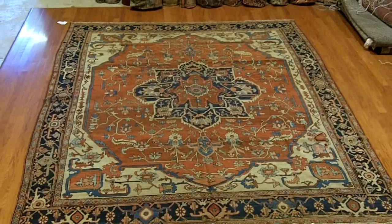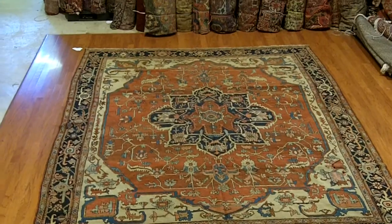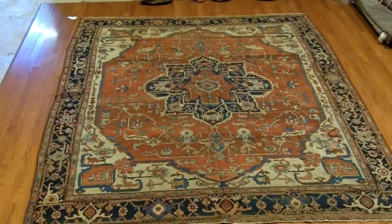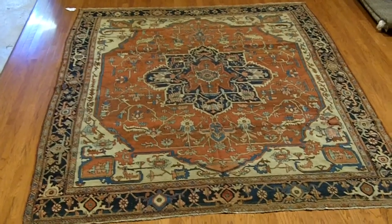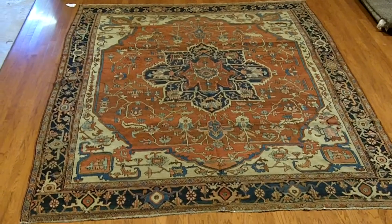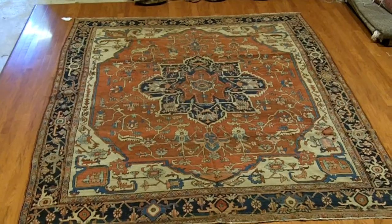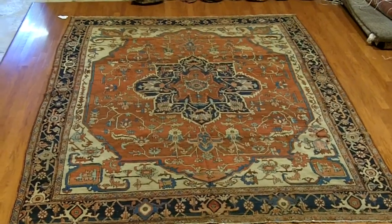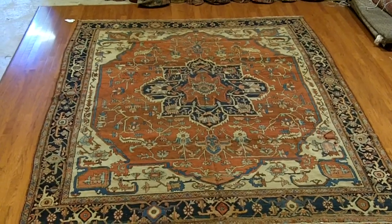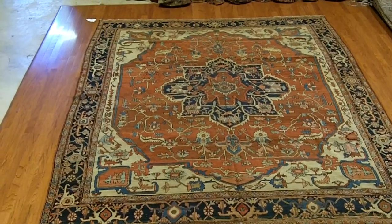The next rug he pulls out for me to take a look at is just an inch or two over 12 by 10. One of the things when you're looking at Serape rugs, the old, real Serapes tend to be a little bit more square. Quite often rugs are made in 9 by 12, but Serapes tended to be just a touch wider at about 10 by 12. That was a good size for them. This is just a fantastic, very attractive piece.